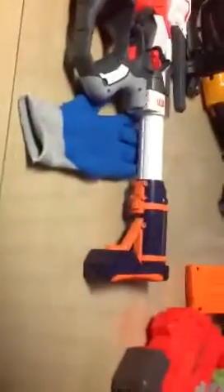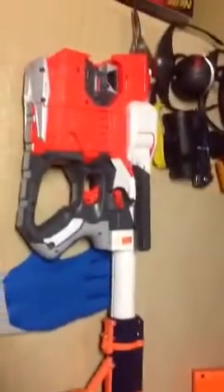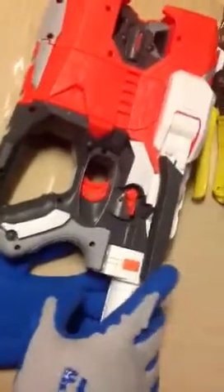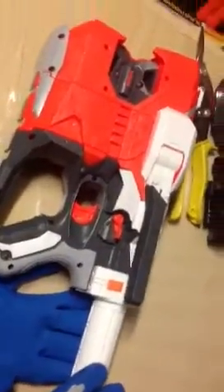I decided to put on the gun stock attachment, which in one swoop made all the difference in the world on the handling of this gun, and makes the whole gun actually make sense. I don't know why it didn't come with a gun stock attachment — that would have helped the overall sale of the gun. And with the gun stock attachment, it makes the lever here make way more sense for firing and shooting very quickly.